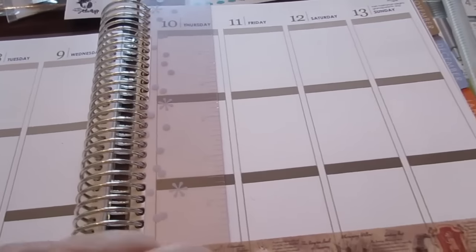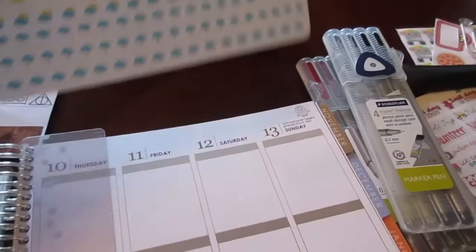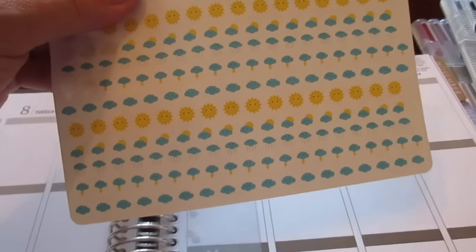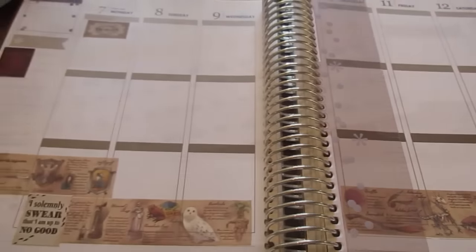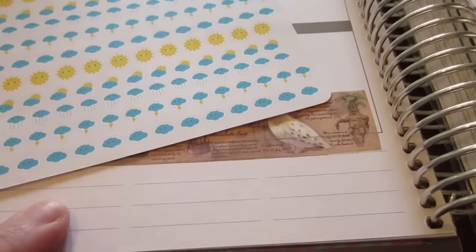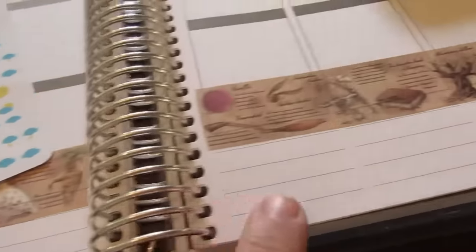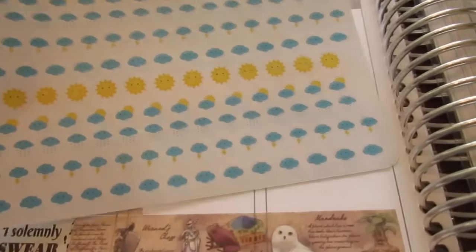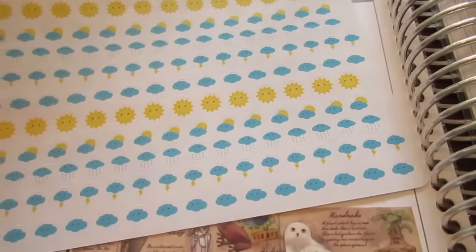Then I'm just going to fill in a couple of these spaces and start adding in things like the weather. Unfortunately for the first week of school it's supposed to be rainy and stormy most of the week, which is kind of a bummer. I'll go ahead and get those things added in and then I can start writing in my schedule. I'm going to use the bottom area for all my reminders — like what the weather is supposed to be, what I'm going to do as far as meals, and all those sorts of things. So I'm going to start getting a lot of the rain stickers out.